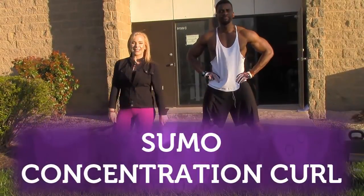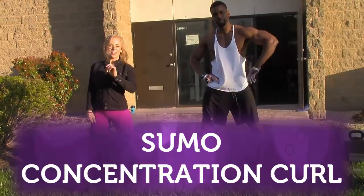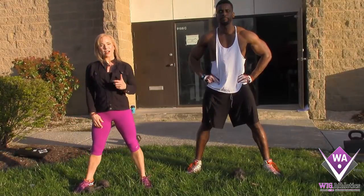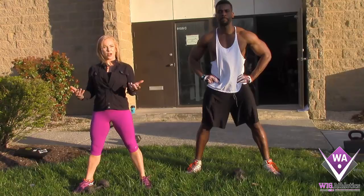Hey there folks, this is Coach Stacy with Wig Athletics. We've got Max here, NPC national level classic bodybuilding and men's physique competitor, showing us how it's done. We're going to do a concentration curl in a sumo squat position — a sumo concentration curl.